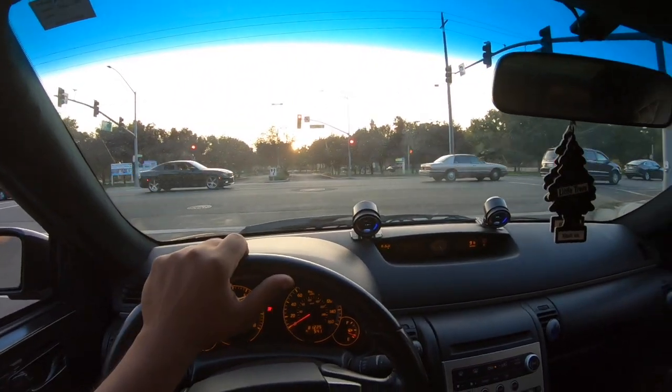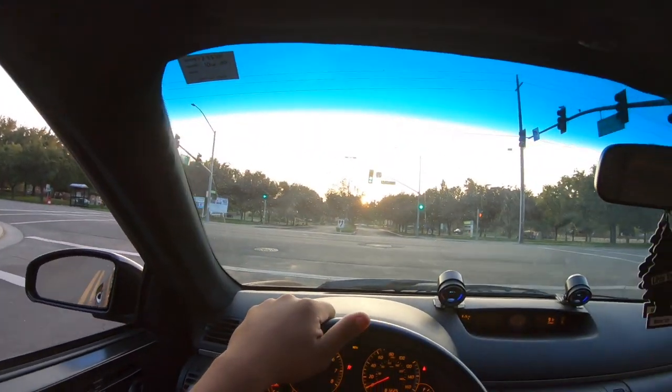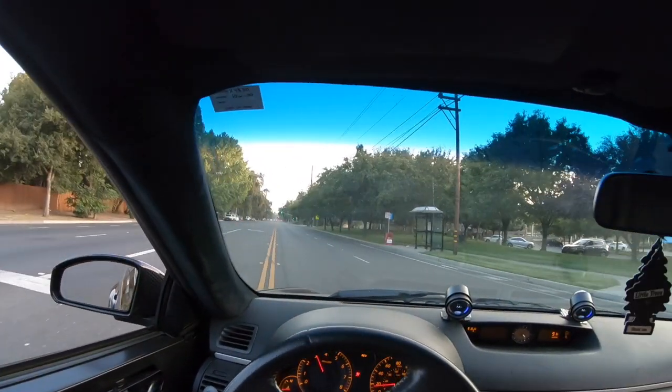Say we're cruising right now going 20 miles per hour and we're in third gear — then it'll chatter a little bit because it's like under two thousand RPM.